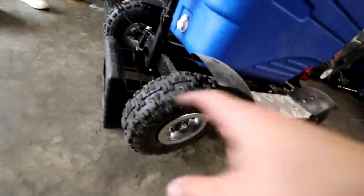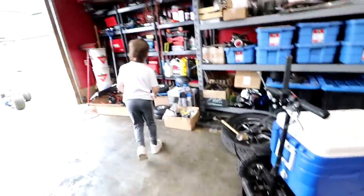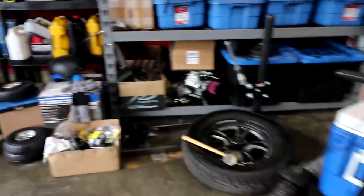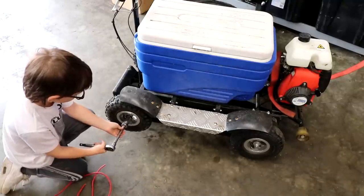Smokey blew up our tire here — blew a hole right in it. We do have some new tires and rims to go on it over there, right here. So we'll get you to pull these ones off — your ratchet fits on the side here. That fits right on the bolt on the outside.